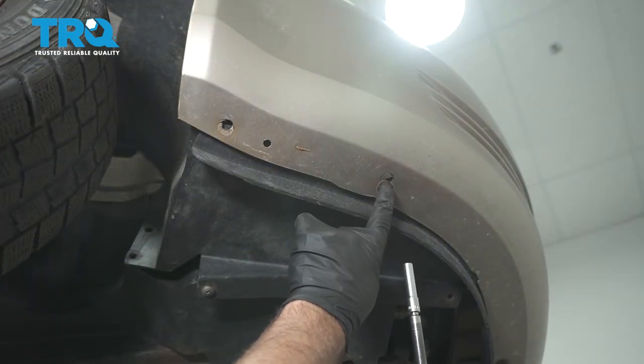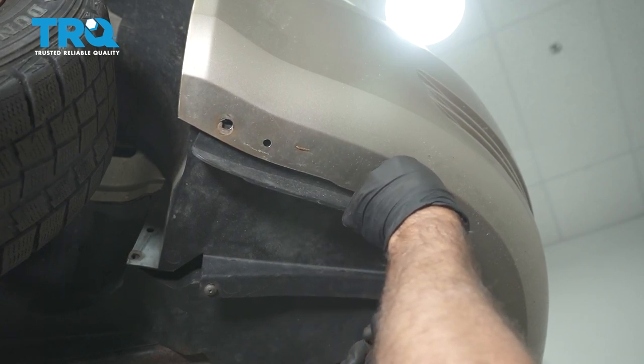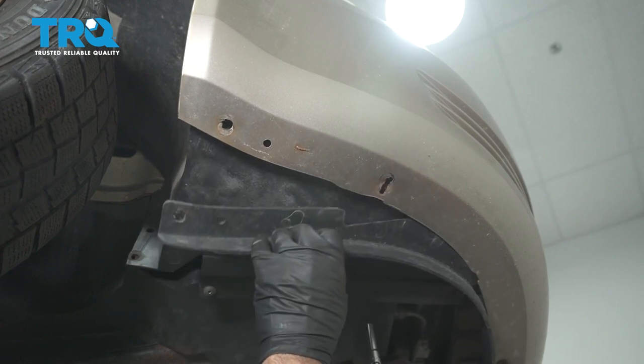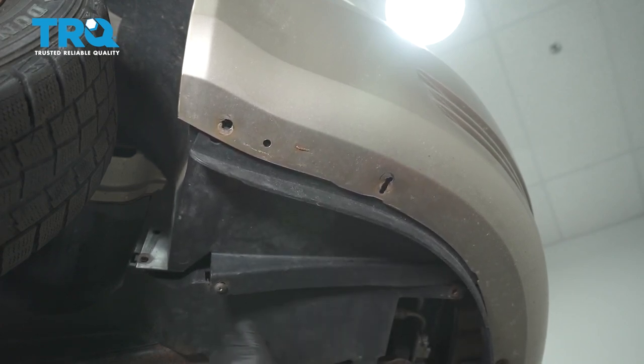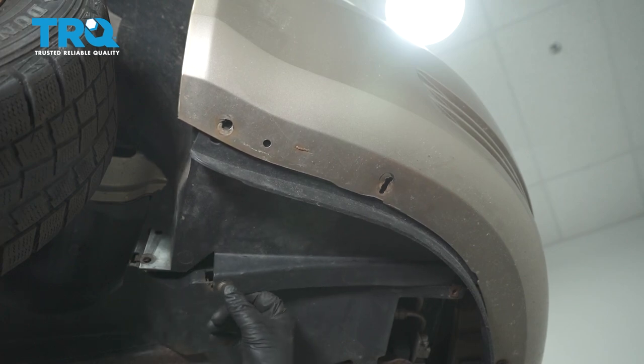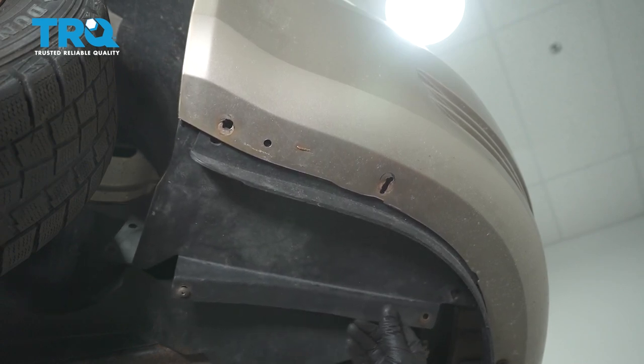Underneath the car, there are screws that you want to pull out. Use a 7-millimeter socket and take all those out. If you have screws right here, you want to take those out so that it is loose right there.